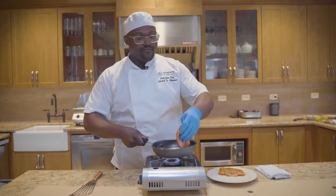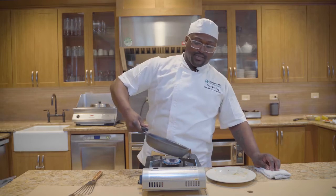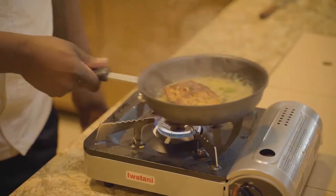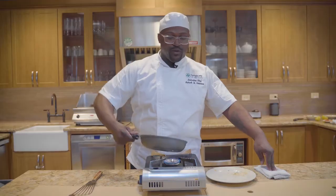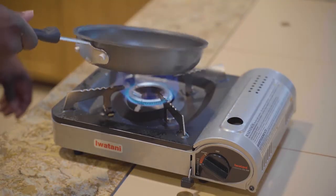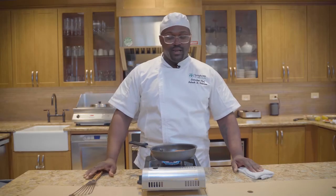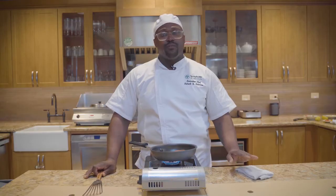We're going to place our salmon flesh down in that pan. When you're preparing salmon, you want to make sure that you get a really good sear on both sides. Reason being, we're going to finish it off in the oven, and you don't want it to get mushy and you don't want it to stick. We are going to sear the salmon about two minutes on each side and finish it off in the oven for about four minutes.